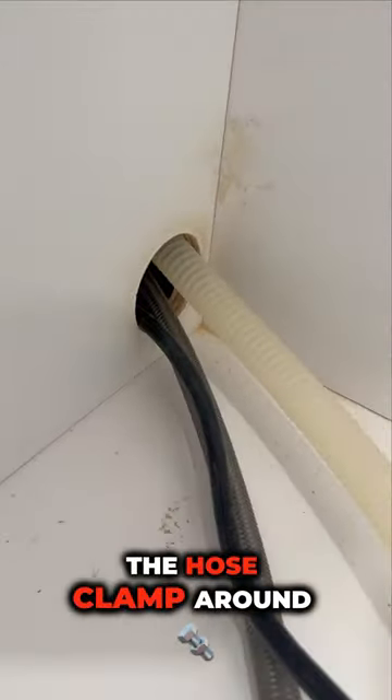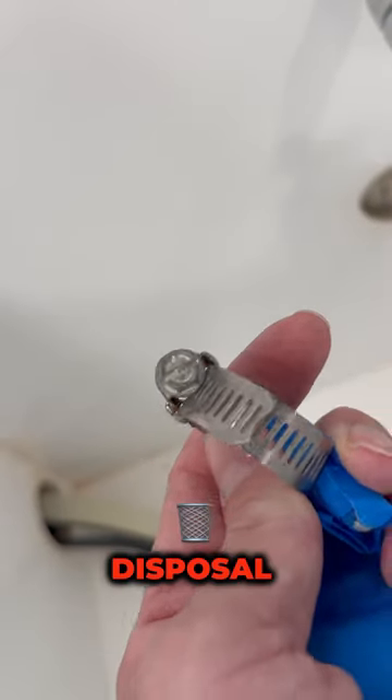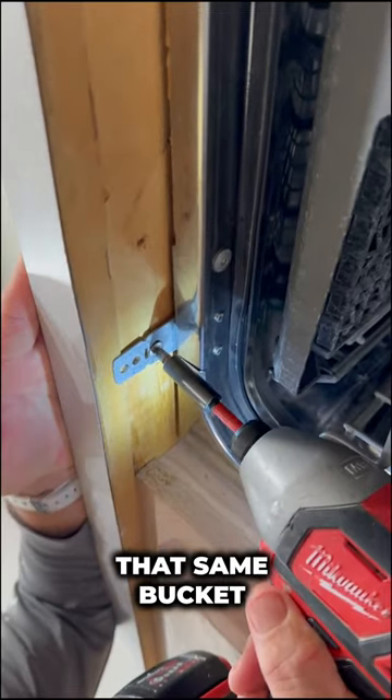Next, we're going to undo the hose clamp around the drain line that goes into the garbage disposal, and we're going to drain that into that same bucket.